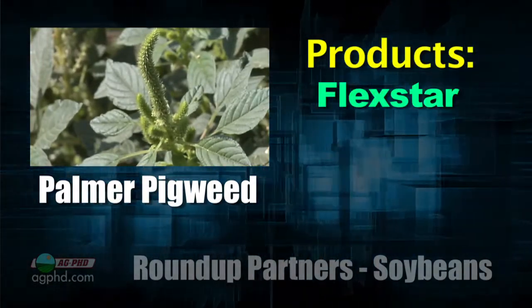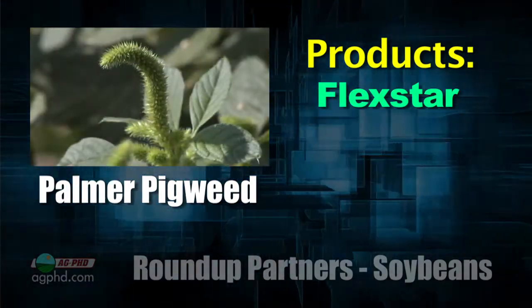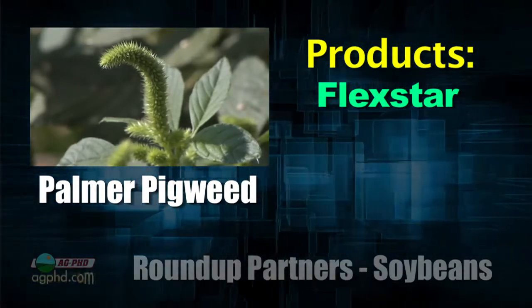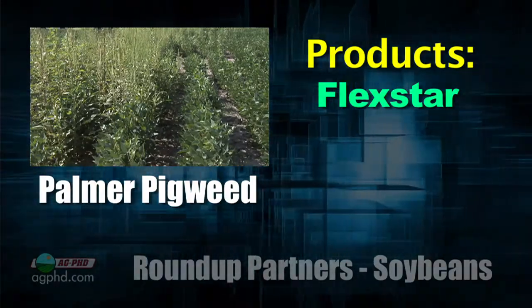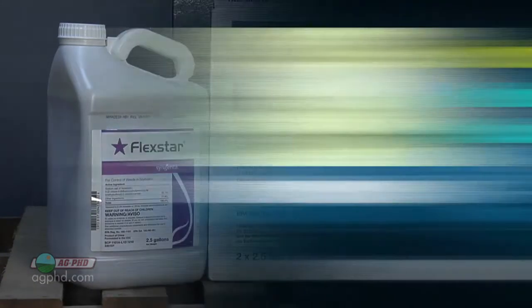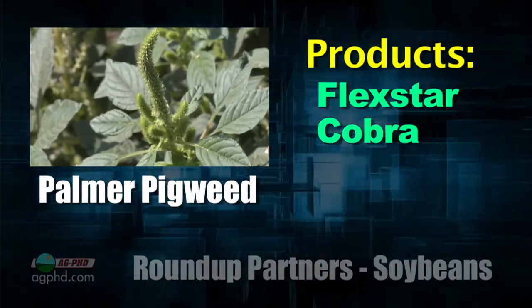I like Flexstar the best. The issue with Flexstar is the use rate and where it can be used — it's not labeled in all areas of the United States. It's not labeled to the west where they have little rainfall, and lower rates are used the farther west and north you go because of carryover concerns. But Flexstar is absolutely the best on any of those pigweed species. Number two would be Cobra.